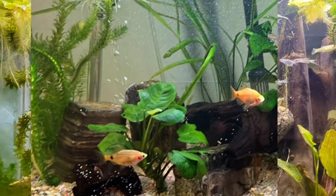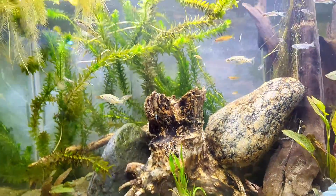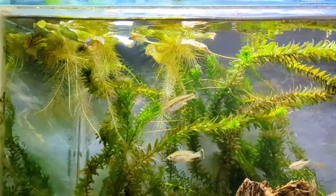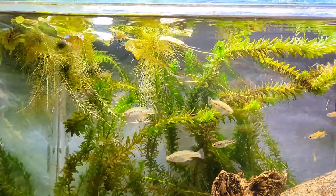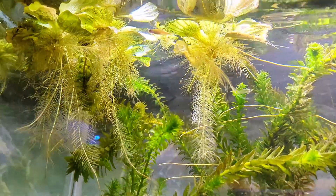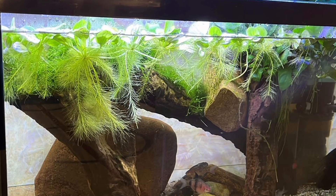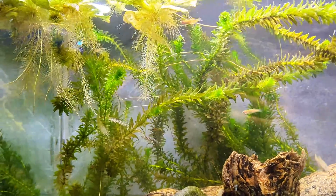If you don't have leafy floating plants like these ones that are actually rooted, you can get water hyacinths or water lilies — they do the same. Look underneath: the light still goes through, but just enough so you don't burn your whole aquascape. These plants are very, very important.